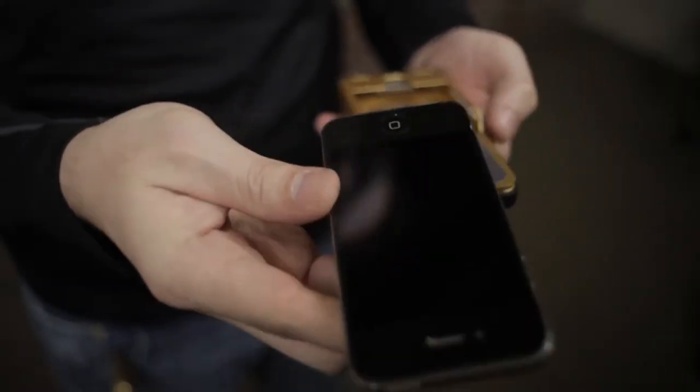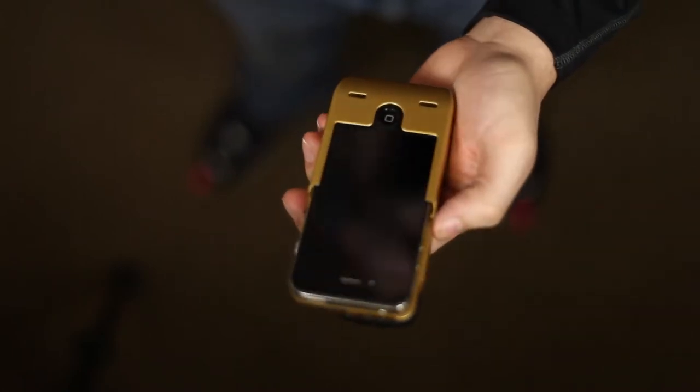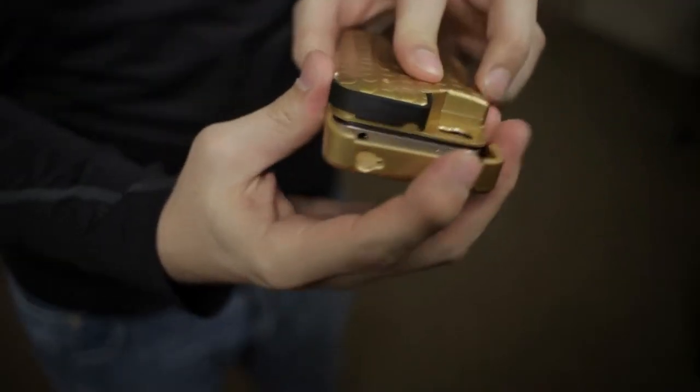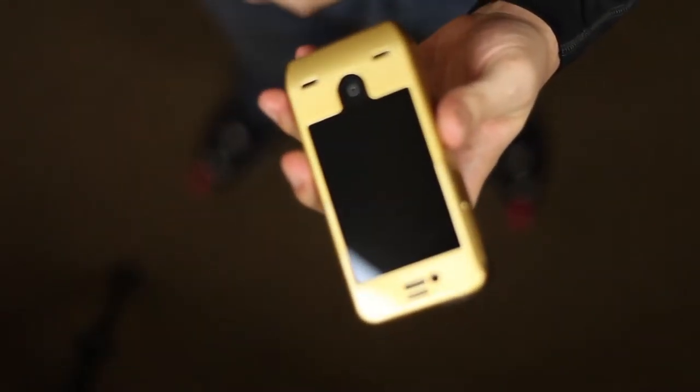To assemble, begin by sliding your iPhone into the Yellowjacket case. Then take your U-Clip, slide down on top of the case, focusing on the back two edges until you hear the click. You then have an assembled Yellowjacket unit.